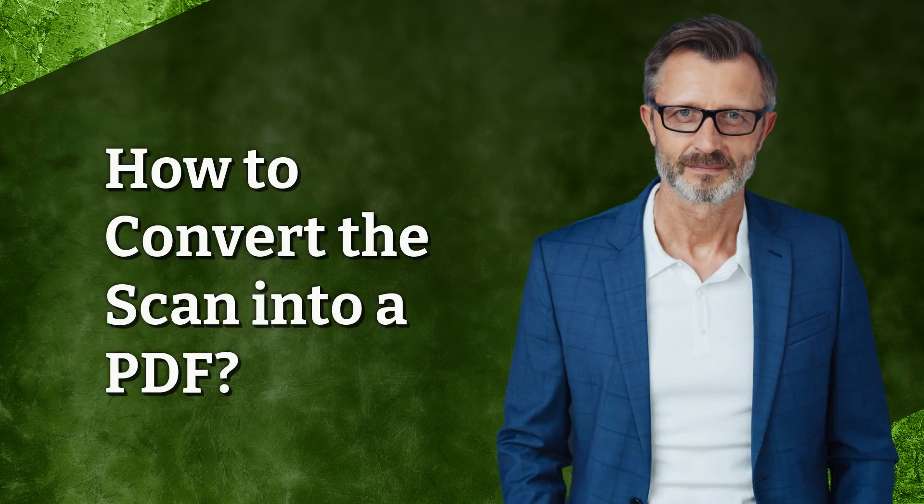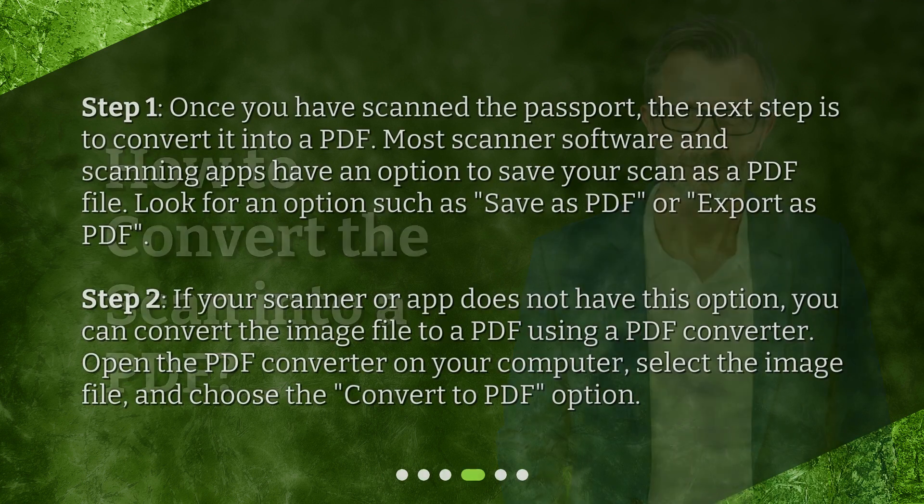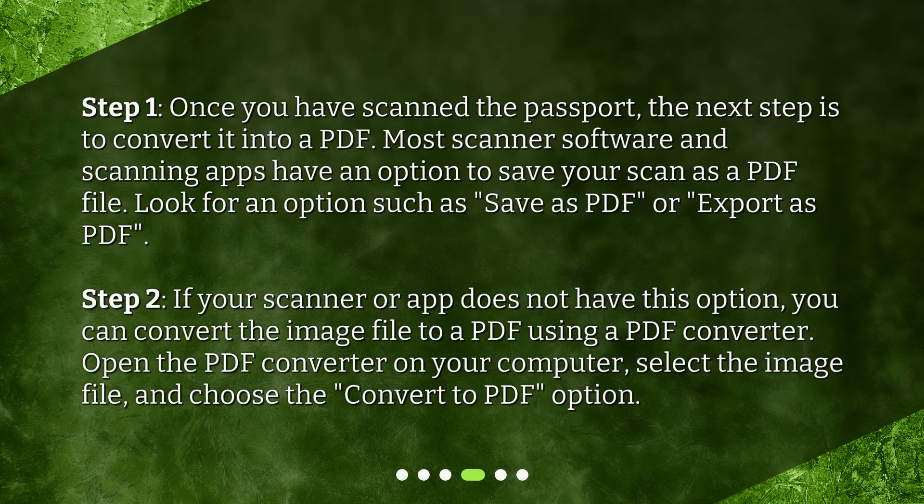How to convert the scan into a PDF? Step 1: Once you have scanned the passport, the next step is to convert it into a PDF. Most scanner software and scanning apps have an option to save your scan as a PDF file — look for an option such as 'Save as PDF' or 'Export as PDF'. Step 2: If your scanner or app does not have this option, you can convert the image file to a PDF using a PDF converter. Open the PDF converter on your computer, select the image file, and choose the 'Convert to PDF' option.